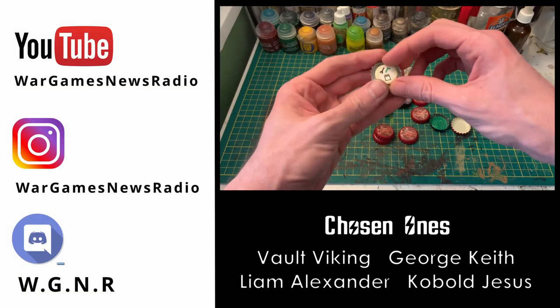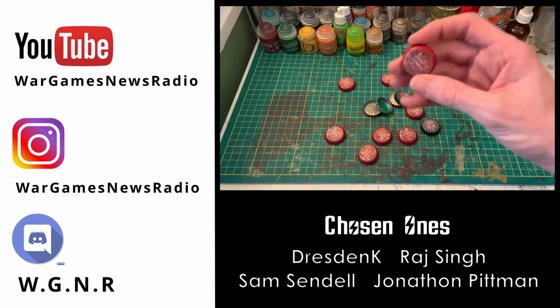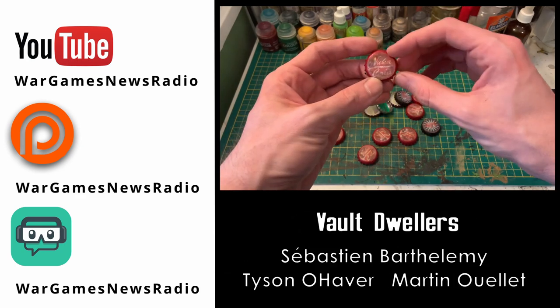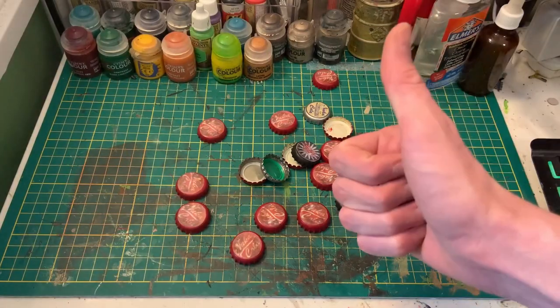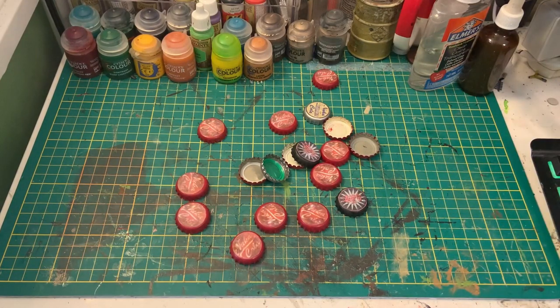Thanks so much for watching. If you want to help support WGNR, consider heading over to our Patreon page where you can become a Chosen One level member. There you can get double entry into future WGNR giveaways, access to exclusive polls to help choose the content on the channel, and become a named character in a future video or battle report. Your support means I can make more videos more often — so thanks again for watching and stay tuned, because WGNR will be back.